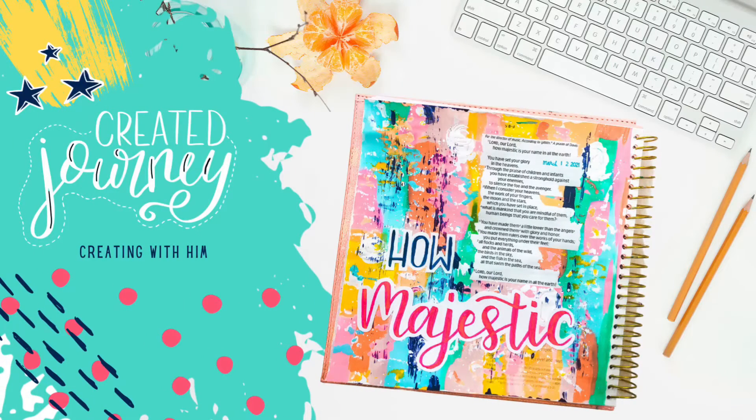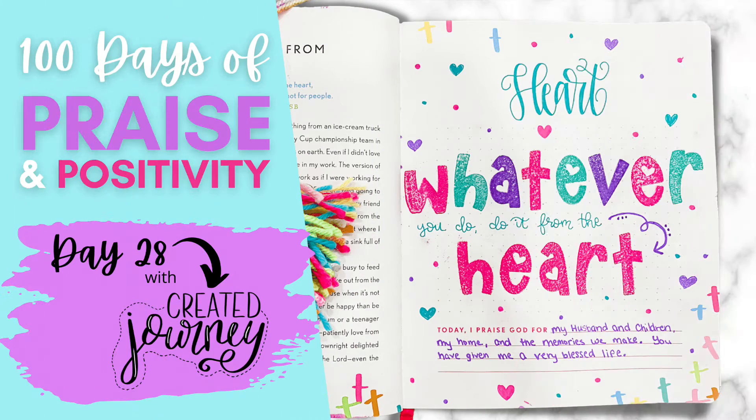Good morning, ladies! It's Amber back with day 28 of our 100 Days of Praise and Positivity. We are going to be taking a look in Colossians today.